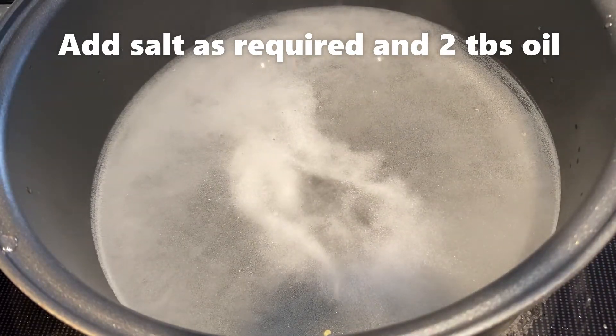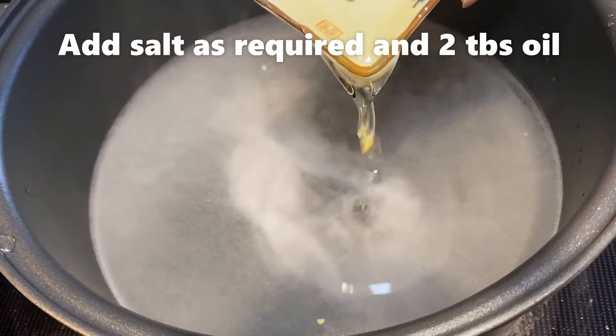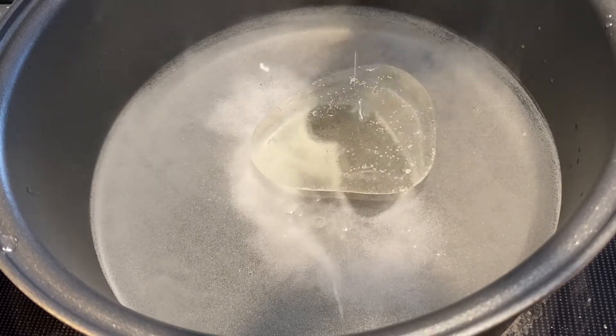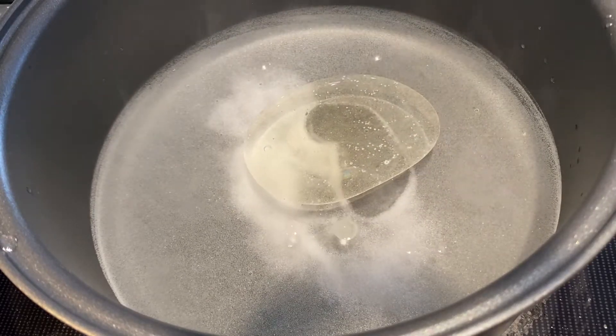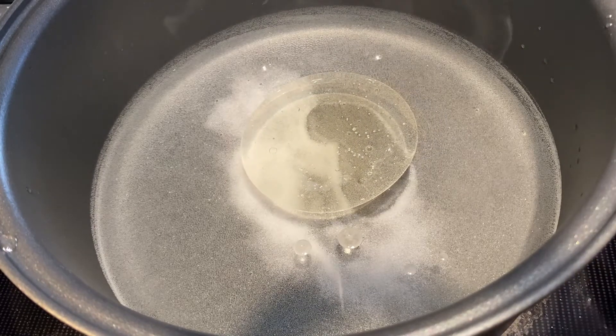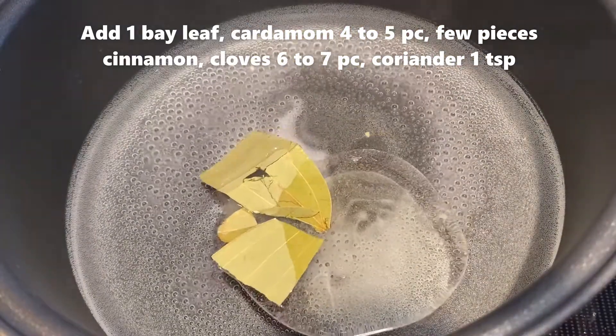Add 2 tablespoons of soybean oil. Then add 1 tablespoon of oil.